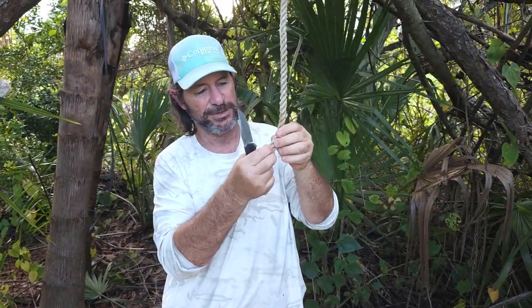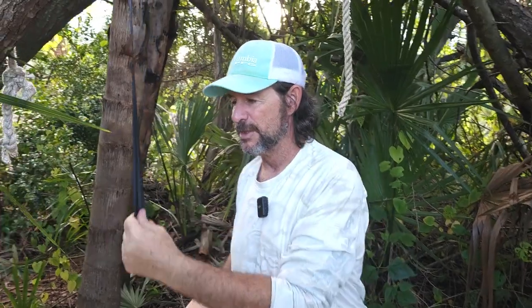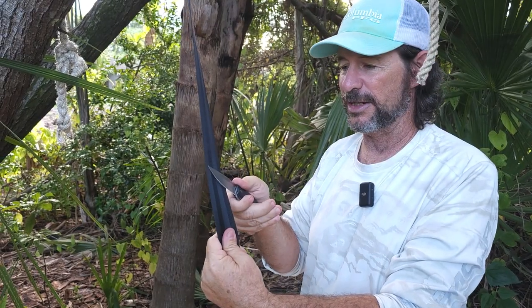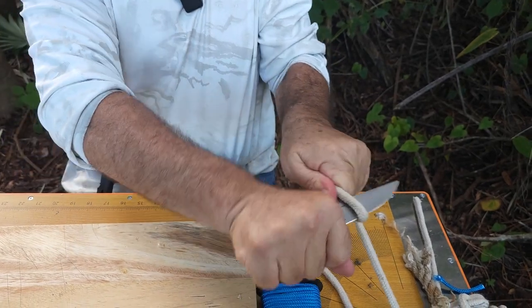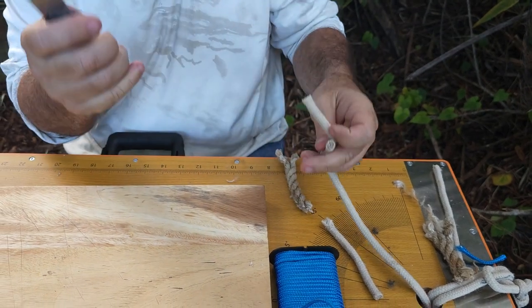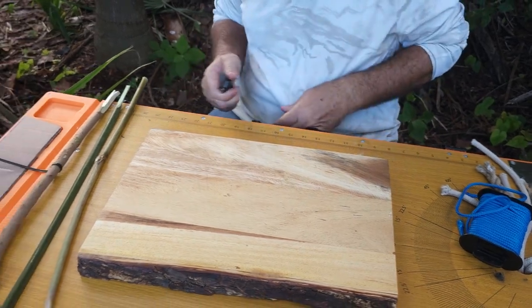First up is a three-strand braided rope — cutting through it is not too hard at all, and it doesn't leave a lot of frayed edges. Next is a strap cut, similar to a seat belt or winch strap — no problem cutting through that. Then a different style rope, the kind you'd find on a boat — nice cut, not a lot of frayed edges. Paracord at this point is kind of a joke after cutting those things, and sure enough, no problem at all.